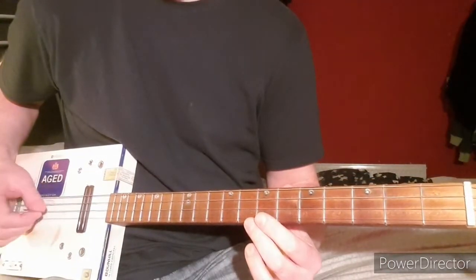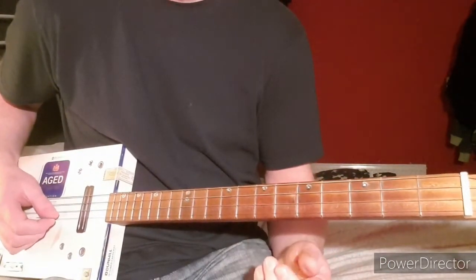The tuning is G, D, G, and B if you've got it.